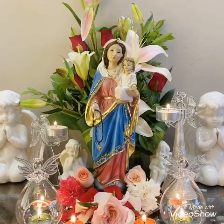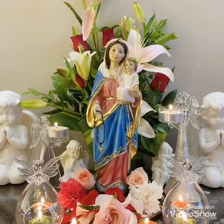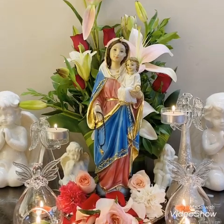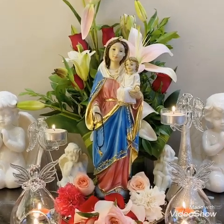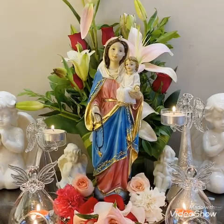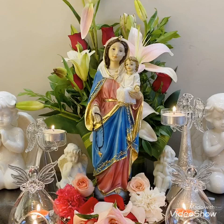May Mama Mary bless all of us with happiness, peace, prosperity, and a lot of love. I'm so grateful to her for everything that she has blessed us with, especially me and my family. If you like this video, do like and subscribe to my channel. If you think this video will brighten someone's day, please do share it with them. Thank you so much.